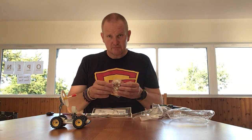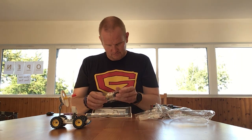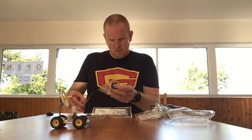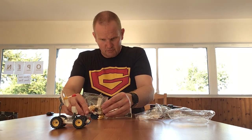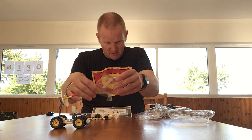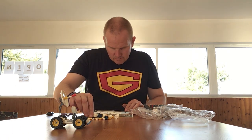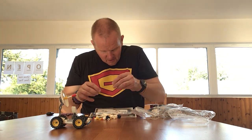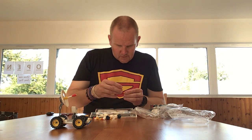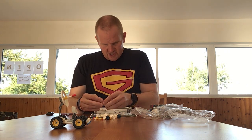Next we will build the space rocket. This won't be overly to scale with the moon buggy, but we have lots of small fiddly bits here. It should make this quite an interesting build. These are the jets — building the jets for the rocket here.